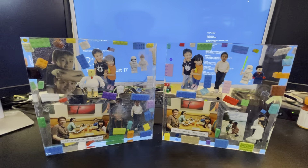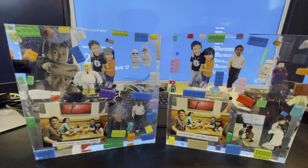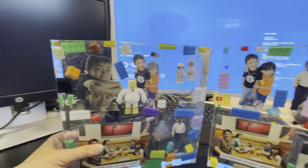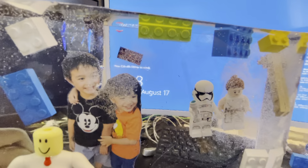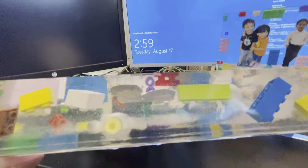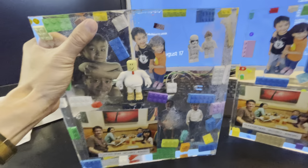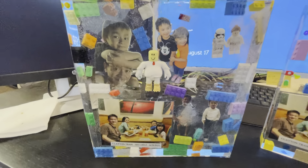I made two clear resin pieces in memory of Clayton Tran. I learned a lot from the first one compared to the second. The mold is 10 inch by 10 inch and about one and three quarters inches thick, so it takes about 1,000 ml of resin and hardener to fill it.